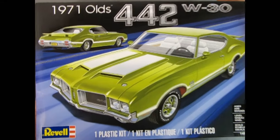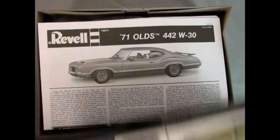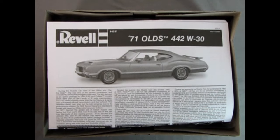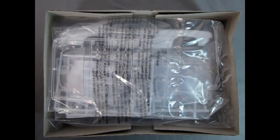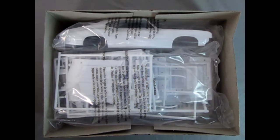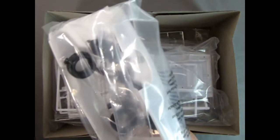Now let's take the lid off this amazing model kit and see what we have inside. Right away we get this amazing instruction sheet with our Olds 442 inside profile view. What do we have inside the instructions? That would be the decal sheet, and I'm going to flip this over at the end of the video just so that it's a surprise. We've got a bag containing our glass clear components.